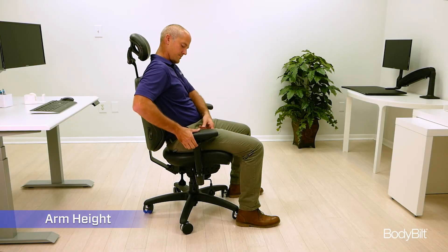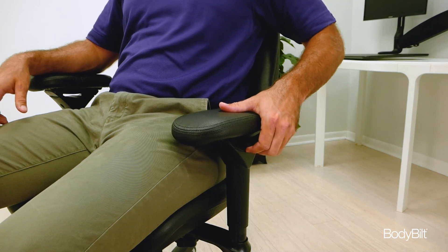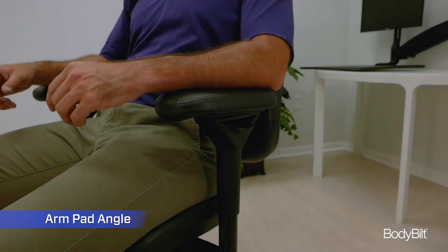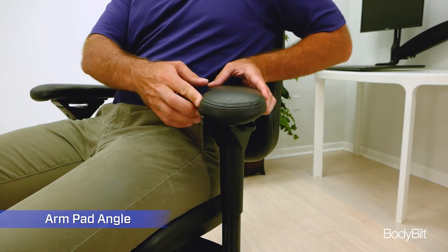Squeeze the lever on the arm to raise or lower it to the desired height. Your elbow should just touch the arm pad. The arm pad will twist 15 degrees to either side.